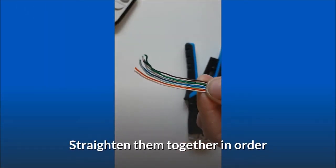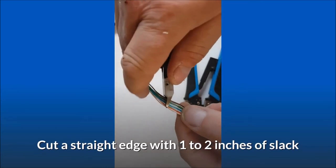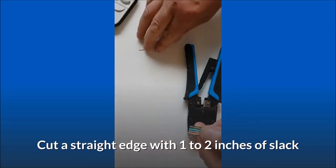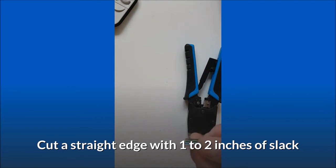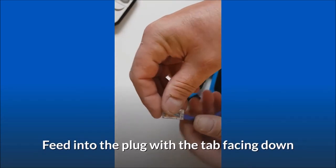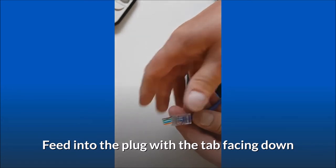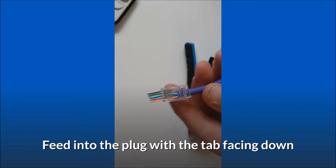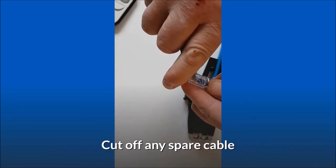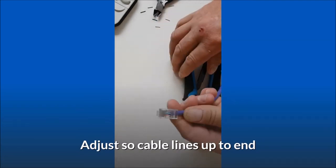Straighten them together in order. Cut a straight edge with one to two inches of slack. Feed into the plug with the tab facing down. Cut off any spare cable, and adjust so the cable lines up to the end.